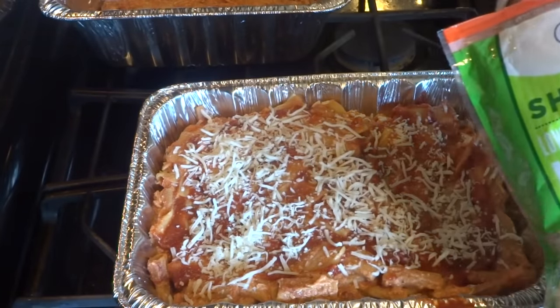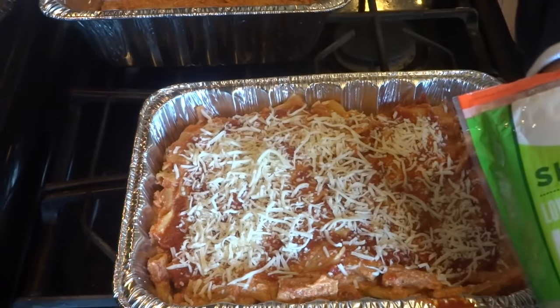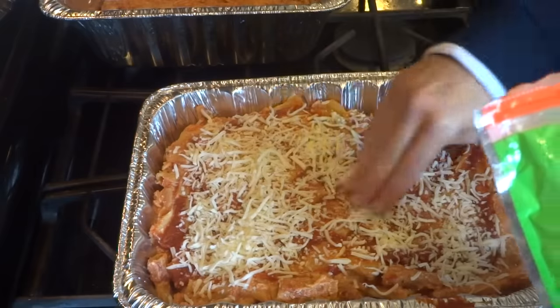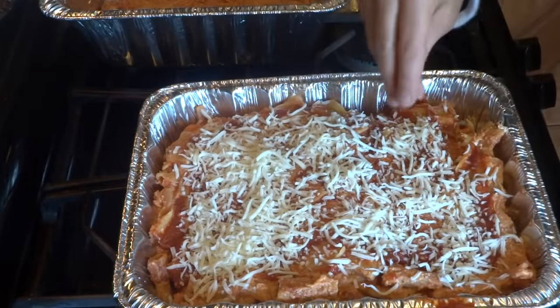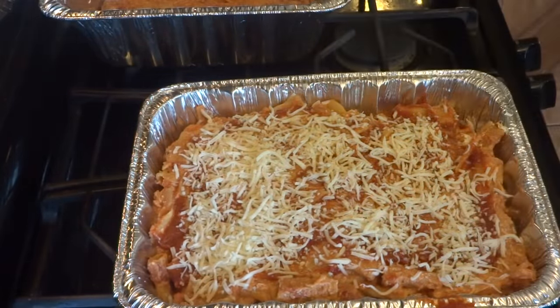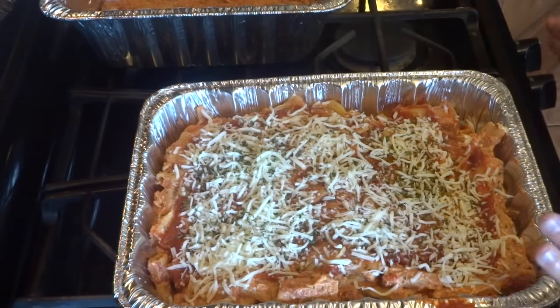Now you're going to bake this in a 350-degree oven for up to 30 minutes. You want to get it all melted and heated through. For about 25 minutes I'll bake it with the cover on, and then the last five minutes I'll take the cover off. Then I come in with some parsley. All I have to do is put aluminum foil on it and stick it in the oven.